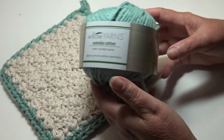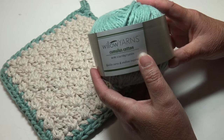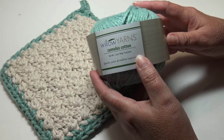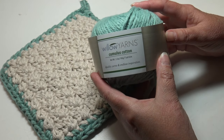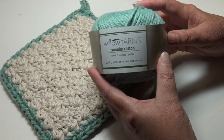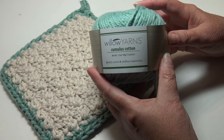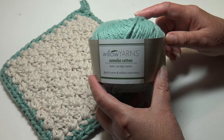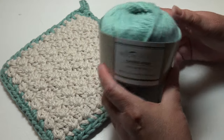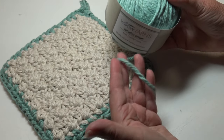It recommends a size 10 or 6 millimeter needles, or a size J10 or 6 millimeter crochet hook. When I first started the pot holder I was using the recommended hook size, but then I ripped it out and went one size larger. I'm going to be using a size 10 and a half K, 6.5 millimeter, instead of the recommended hook size. I wouldn't go any larger or you won't have enough yarn to make your pot holder.